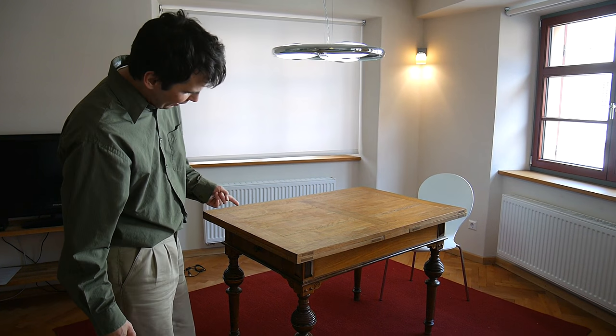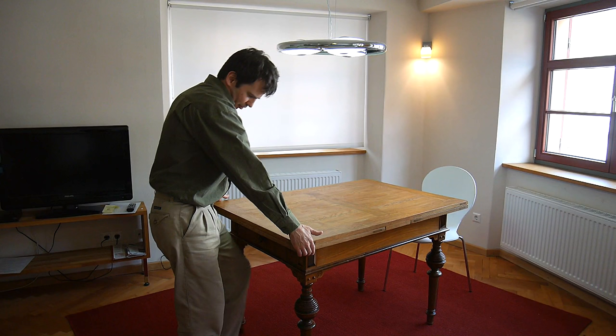I love how expanding tables like this work. It's a regular table, but the expansion leaves are stored underneath. To expand the table, all I have to do is just pull it out.